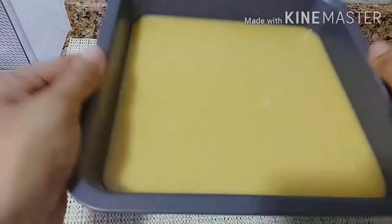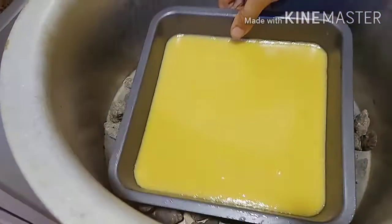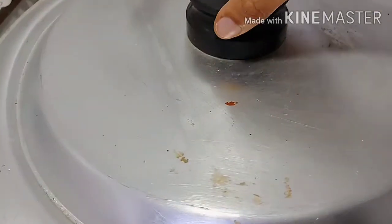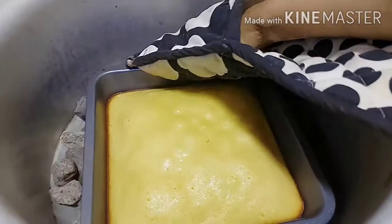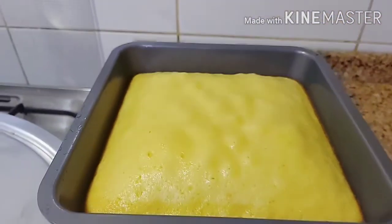I baked the cake and it came out very lovely. The cake is ready. I cut it into pieces.